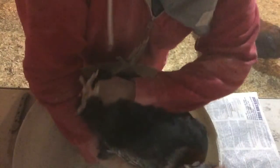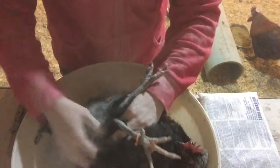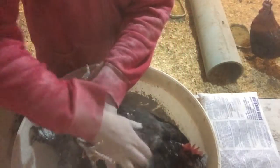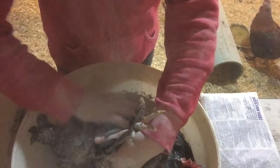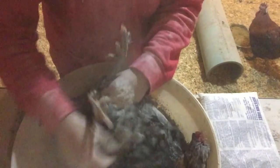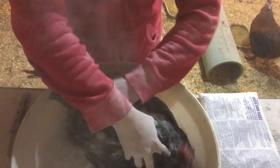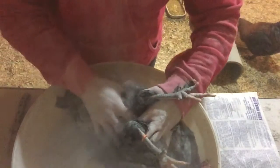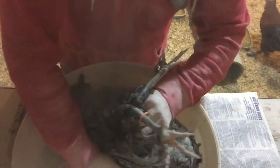Then I lay her on her back. I sprinkle on quite a bit, just so I can use it on some of the others, and then sprinkle some around the coop when I'm done. I gently massage it in, trying to get it in every little nook and cranny. Try not to get too much on her face. And it gets between her legs — just every little spot I can reach without making it too stressful for her.